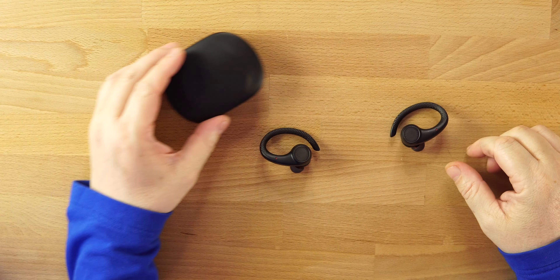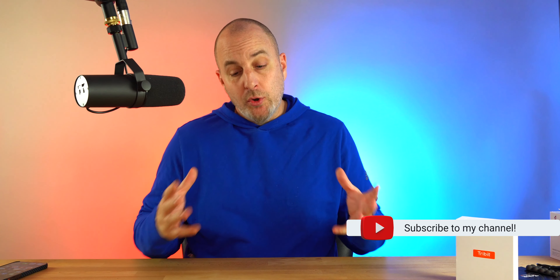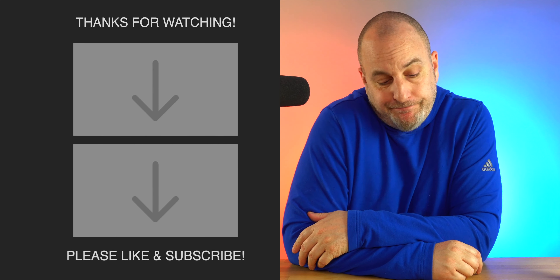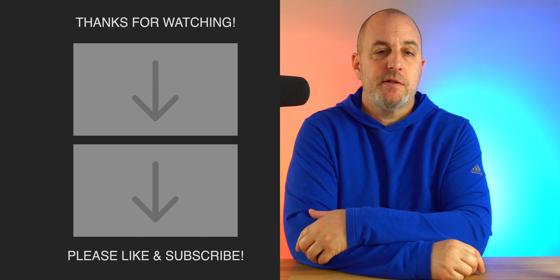The Tribit MoveBuds H1 retail at $89, but right now 15% off — are they worth it? They are. If you're into working out or exercising, these are a much better option than something like the Powerbeats Pro. If you're on a budget, these are a really good option. Sound quality is good, transparency mode is good, battery life is good, waterproofing is good, and the fit is comfortable. Overall, not bad for the price. Drop some comments, and if you're new to the channel, hit that like button, give me a sub, and I'll be back soon.